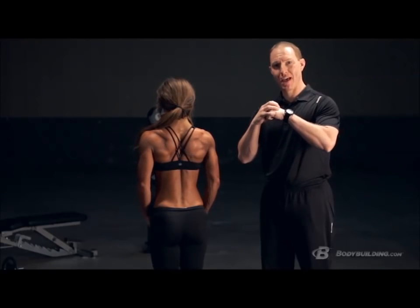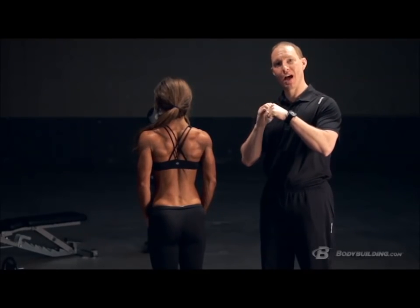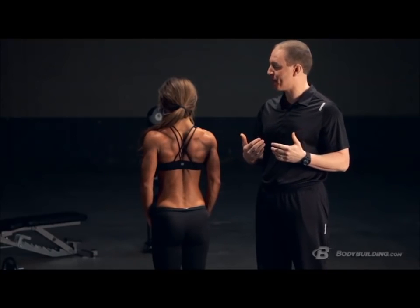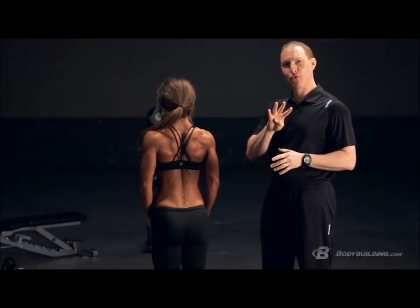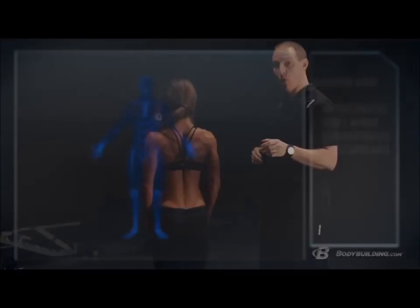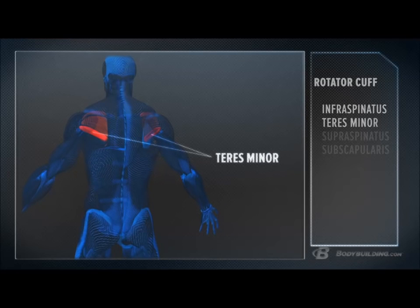Now that we've covered your deltoids, imagine the onion again — the deltoids are the outside portion. If you peel away that top layer, underneath you're left with what's called your rotator cuff. There are four muscles: the infraspinatus is a big muscle spanning the outside portion of your scapula, and underneath it is a smaller muscle called your teres minor.